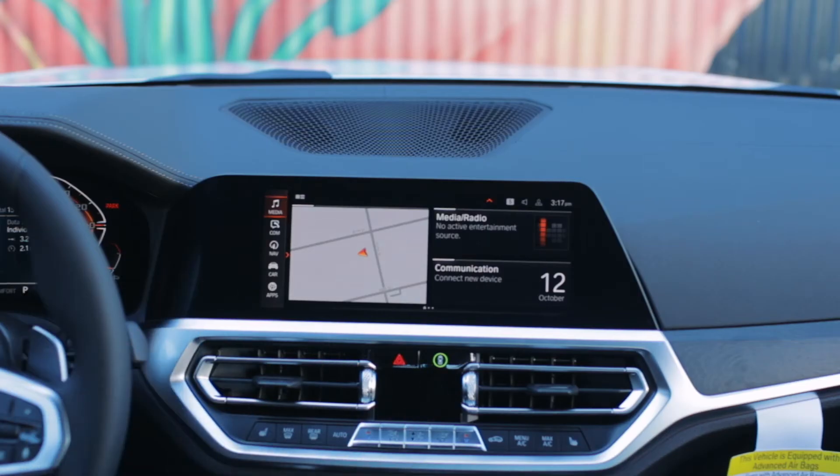To begin the initial pairing of Apple CarPlay, you're going to want to make sure you're at your home screen of your car's iDrive system. Once you're at your home screen, scroll down to Communication.